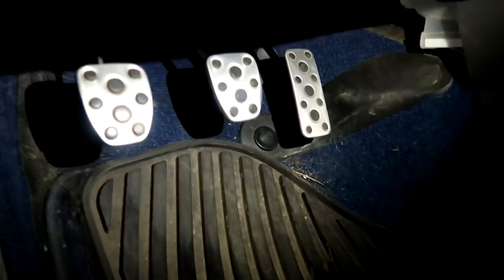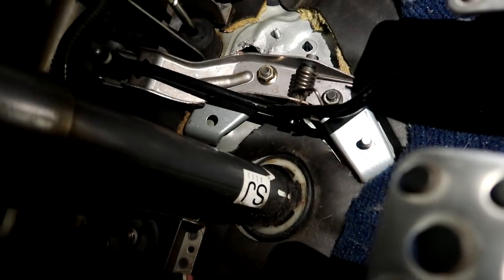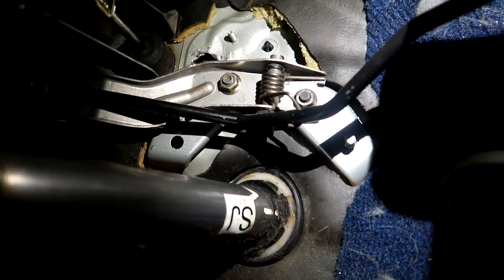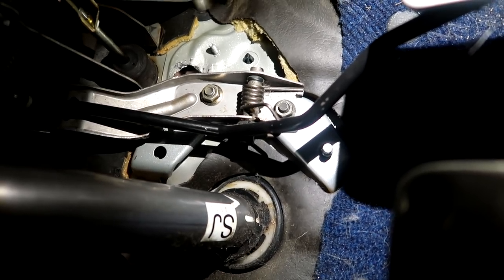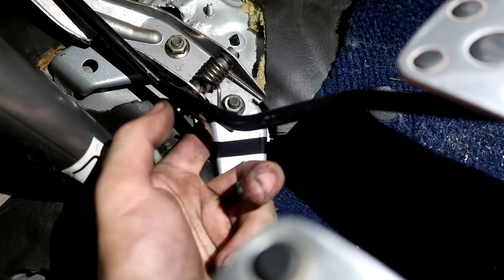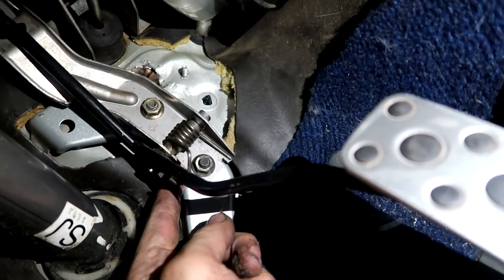We spent most of the day working on that throttle cable. We took the factory STI throttle pedal out and installed this 04 WRX throttle pedal - it uses a manual throttle cable, which is what we need. All we had to do was open up two existing factory holes slightly to fit a 12 millimeter bolt. There's some room to stick your fingers back behind the firewall so we weaseled some bolts back there, ran nuts on the front, and got the pedal all bolted in.